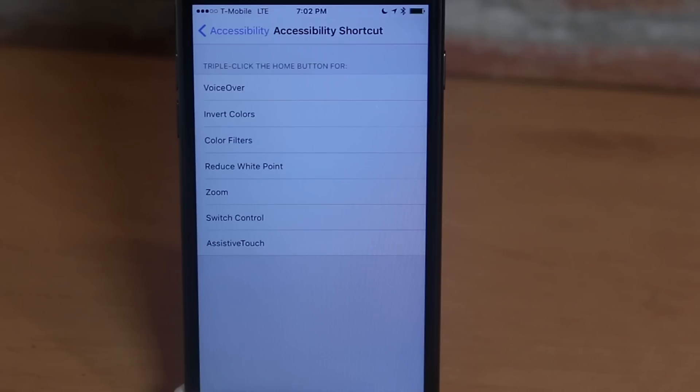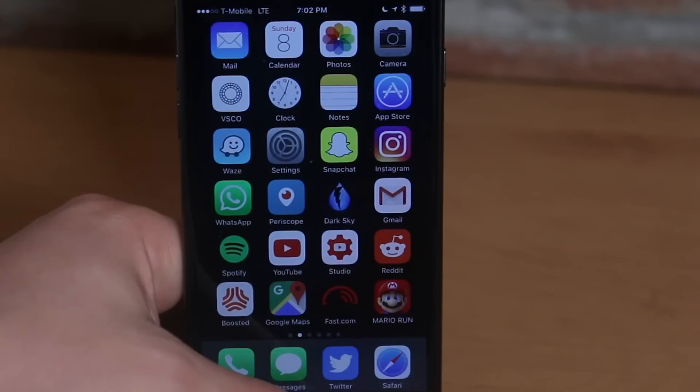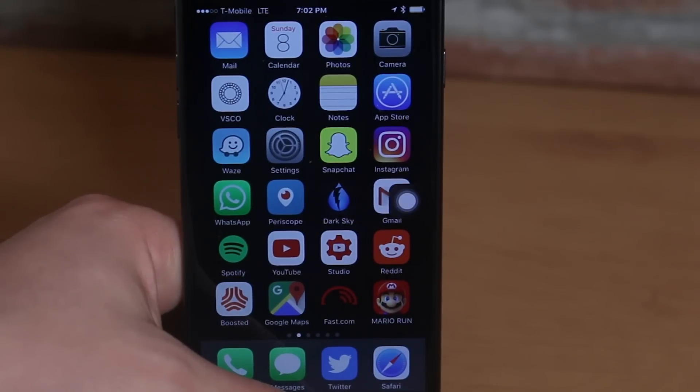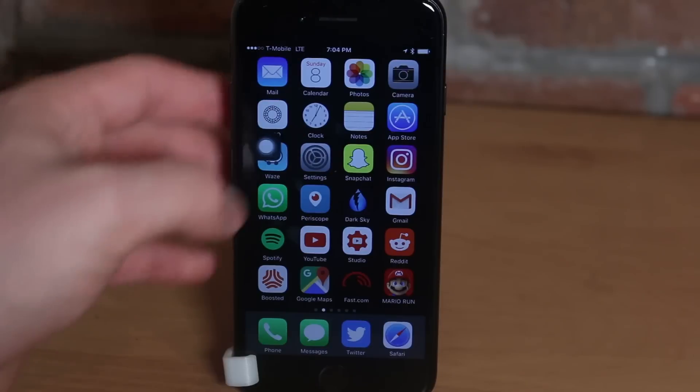What Accessibility Shortcut allows you to do is with the triple-click of the home button turn on something called AssistiveTouch. Choose AssistiveTouch from this menu, and now anywhere in the operating system when you triple-click your home button, AssistiveTouch will turn on — it's that white dot and you can drag it anywhere on the screen.